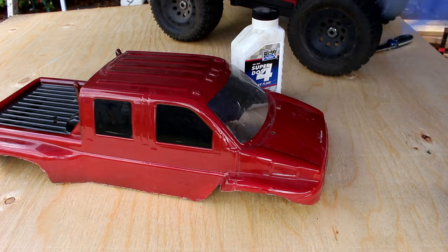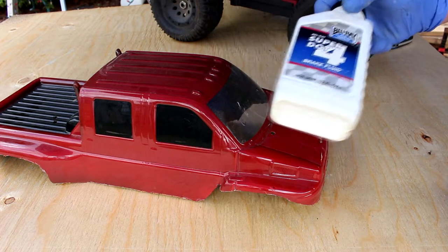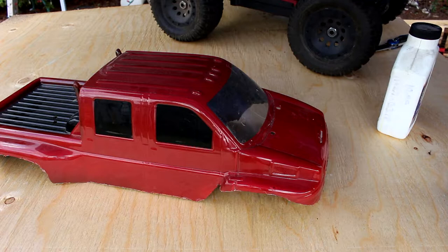This is something I've physically never tried myself — removing paint with brake fluid. This is DOT 4. Supposedly it also works with DOT 3, but I don't have any DOT 3 with me right now.